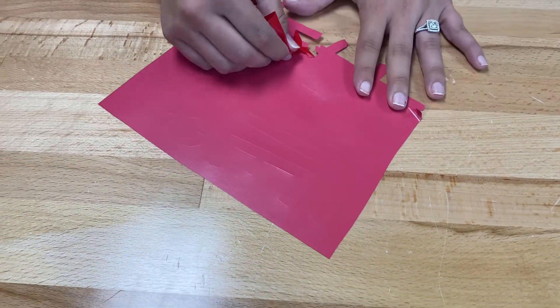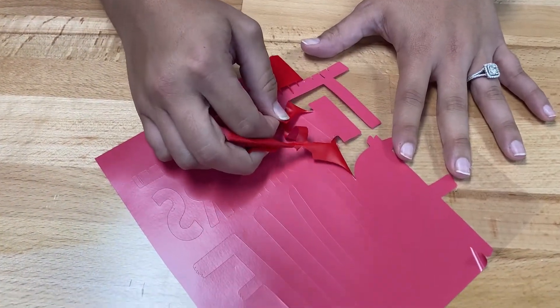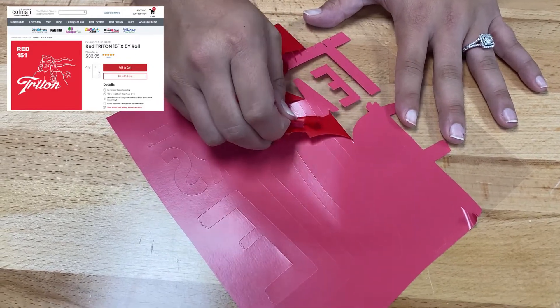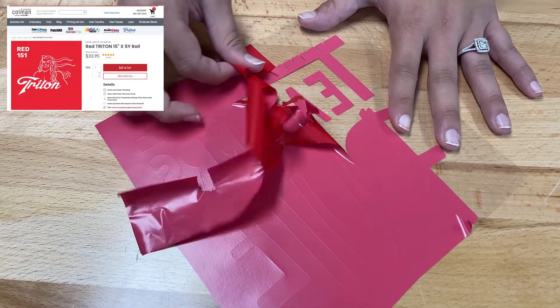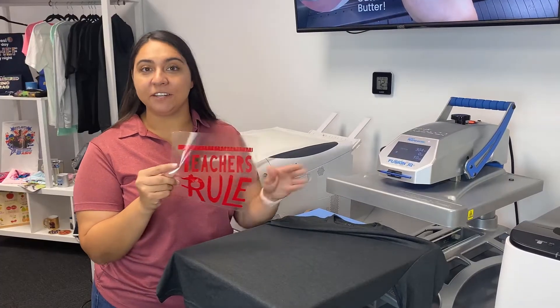The weeding step basically means we're just going to be removing the excess vinyl from our design. This Triton heat transfer vinyl is a really great premium quality vinyl — it's super easy to weed, great for layering, and it washes really well.